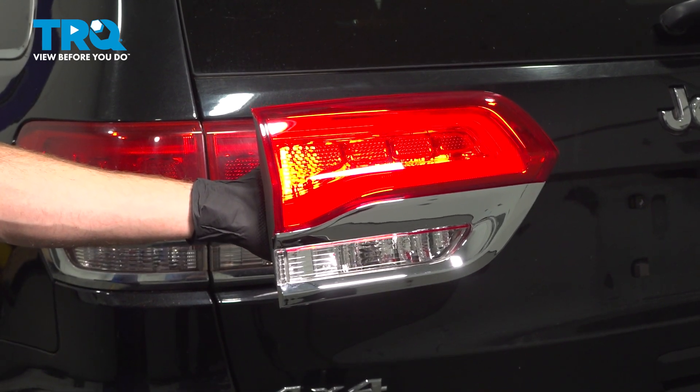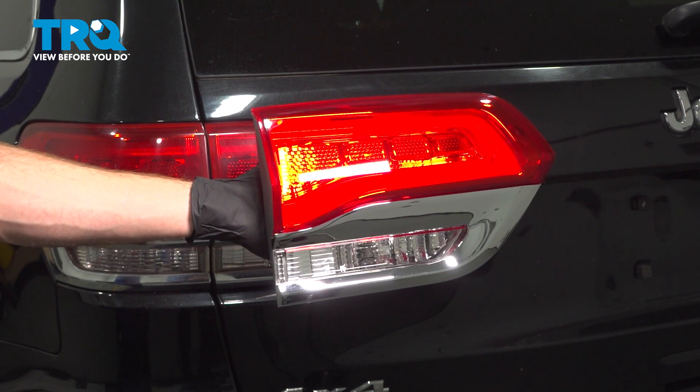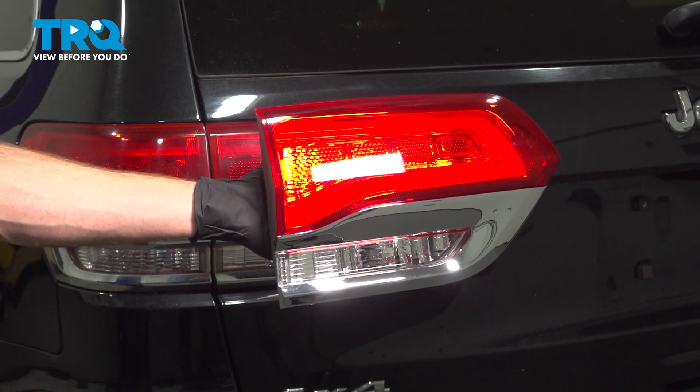In this video, we will show you how to replace your rear inside tail lamp assembly on this Jeep Grand Cherokee. This will be mounted to your lift gate. Let's get into it.